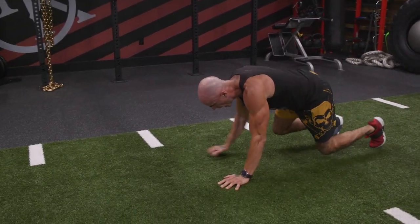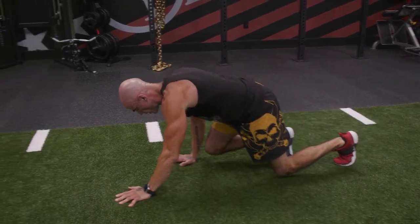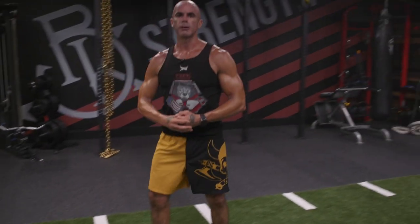Opposite arm, opposite leg. That's a bear walk.